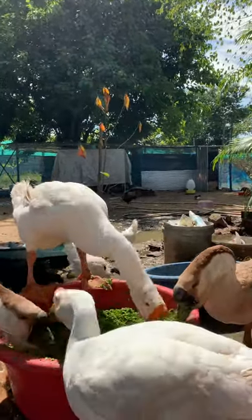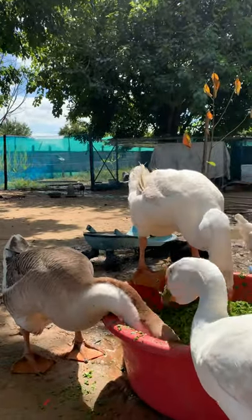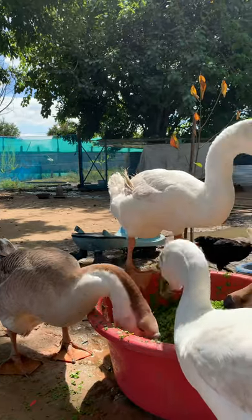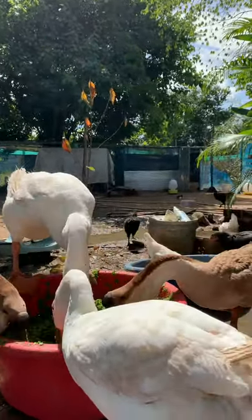This is our lovely geese from our farm. You can see the brown one is so beautiful. If you have any African geese in your farm, please kindly share with me.